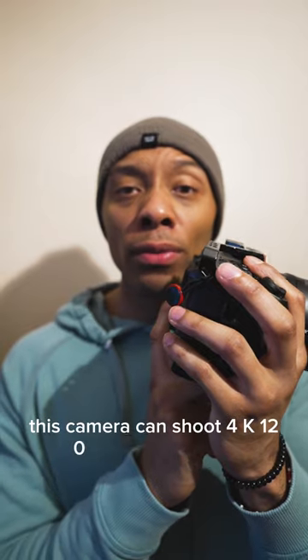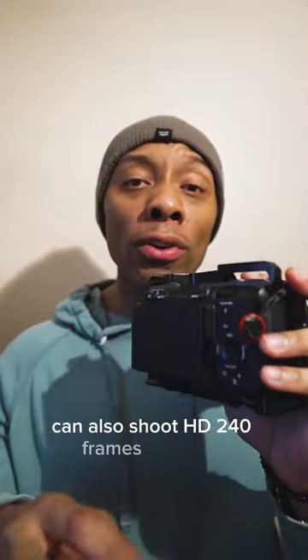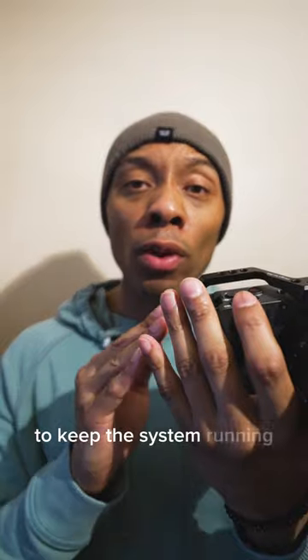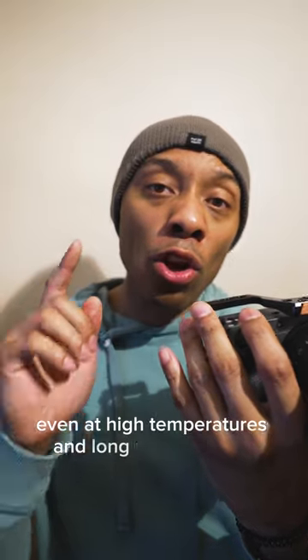This camera can shoot 4K 120 frames a second, of course with a little crop. It can also shoot HD 240 frames a second. It's got a dedicated cooling fan to keep the system running, even at high temperatures and long running times.